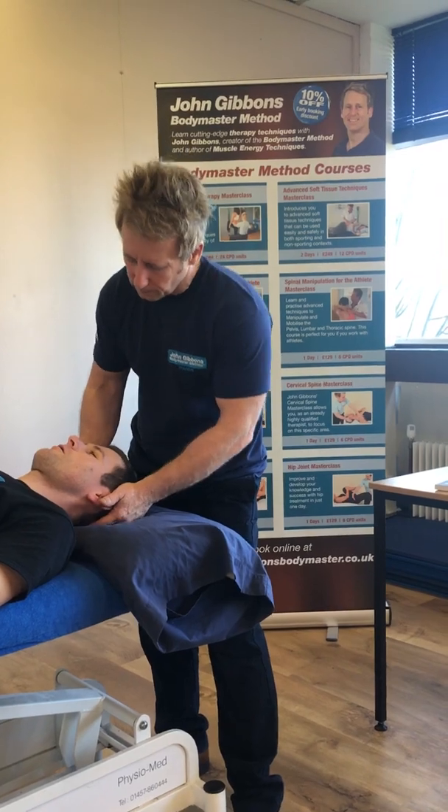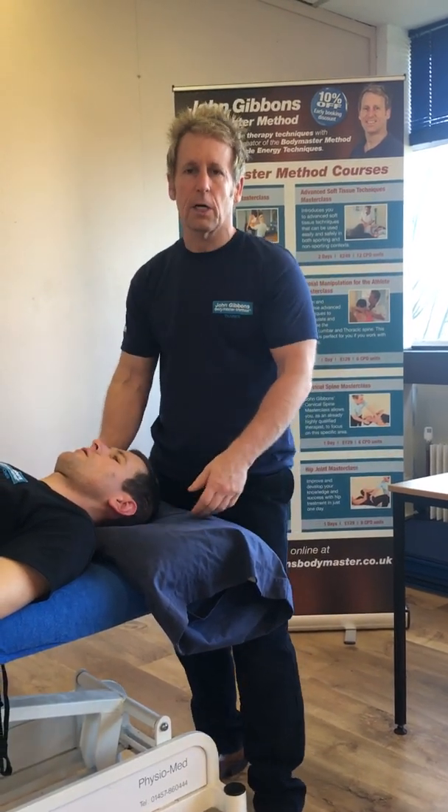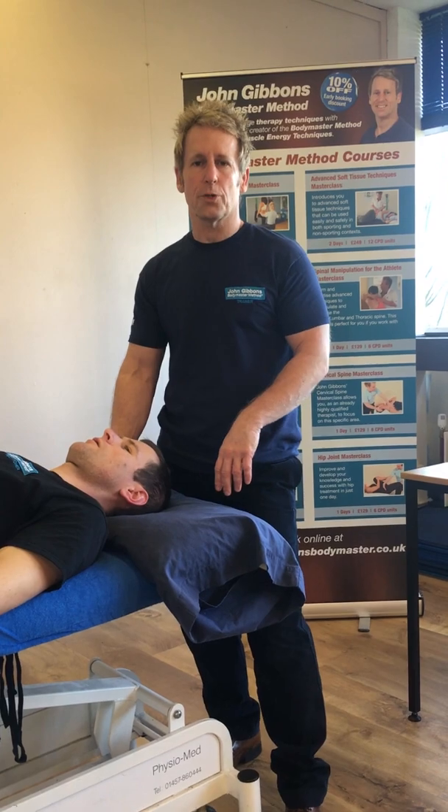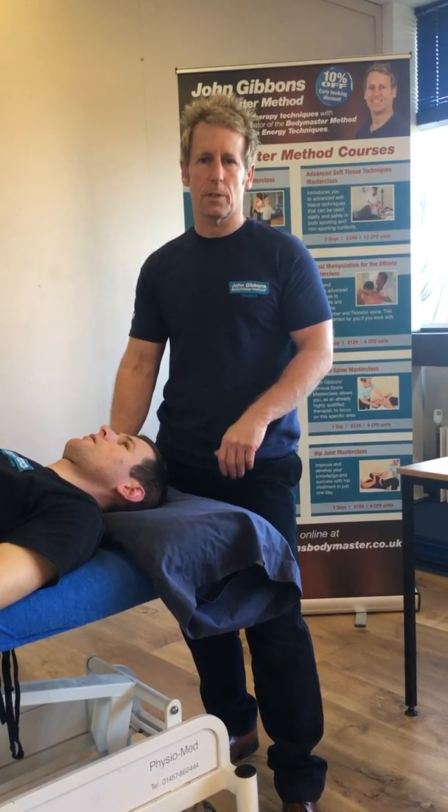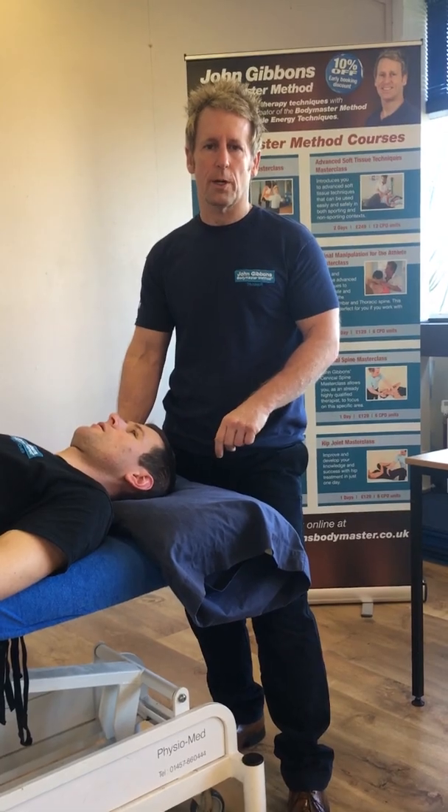Do you feel okay? Very good. My name is John Gibbons, I am a sports osteopath, and if you want to learn how to perform some techniques then look on www.johngibbonsbodymaster.co.uk. Thank you for watching.